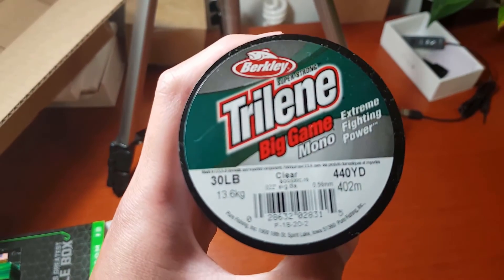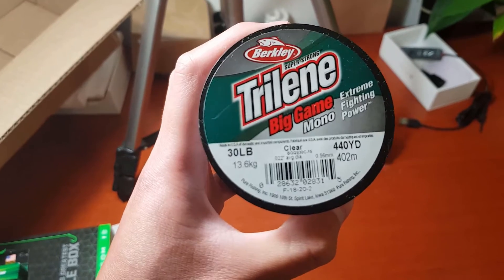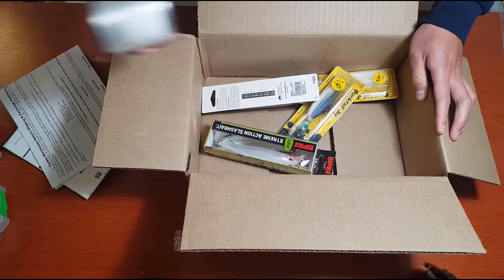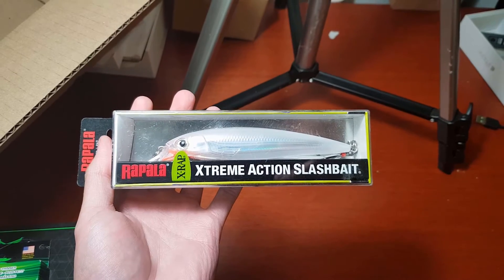Next up we have the Berkeley Big Game mono in 30-pound — the same size I used in Florida. The visibility in water was not that high; I couldn't really see it, so it worked fine.